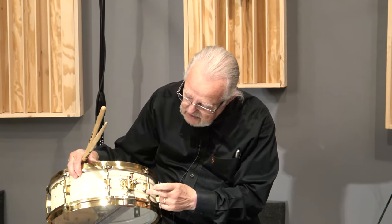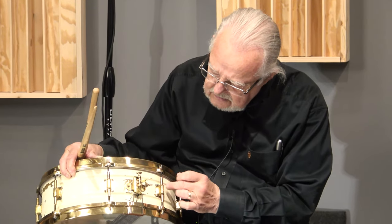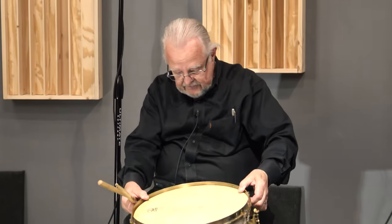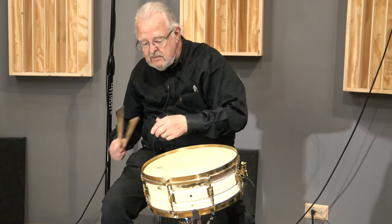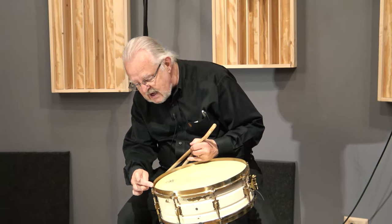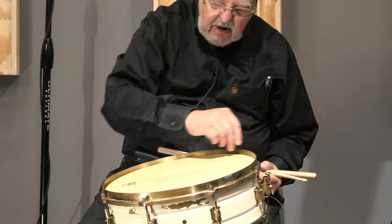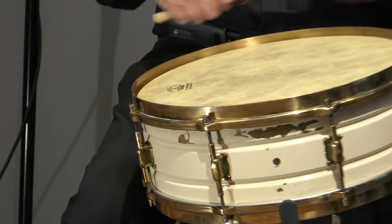Even the screws that hold in the lugs — the four screws — are brass colored screws, not gold-plated. A few of those were changed to regular screws for whatever reason. It's got what you call double flange rims, so they're kind of straight rims up here. They used to call them stick choppers in the day because they're kind of sharp — you kind of chop up your sticks. This one has a tiny little dent on one side, which you see fairly often on these 1920s era drums, but you could take a rubber hammer and tap that out if you feel like it.